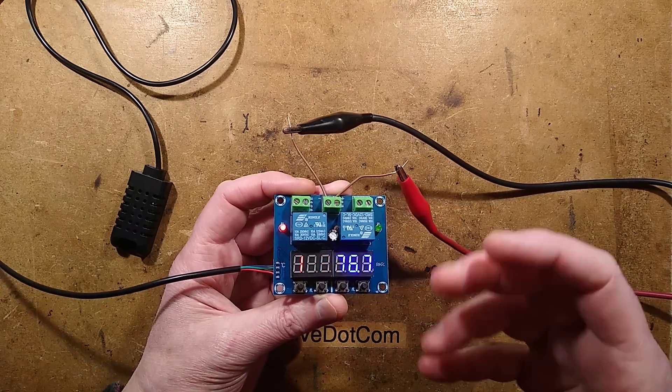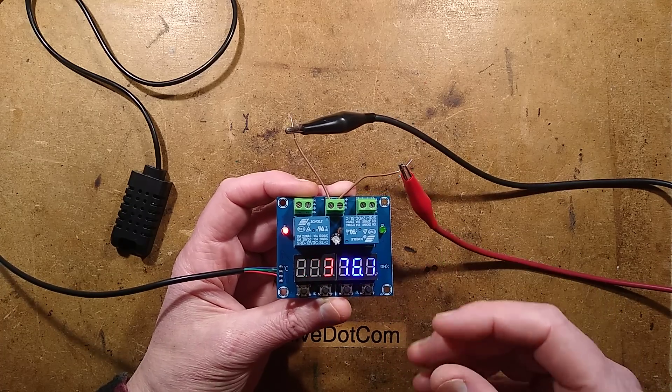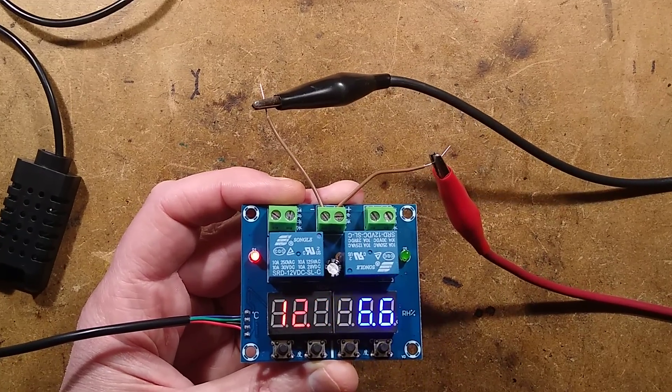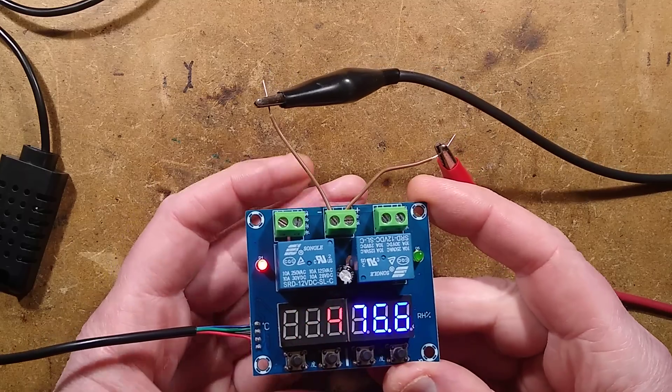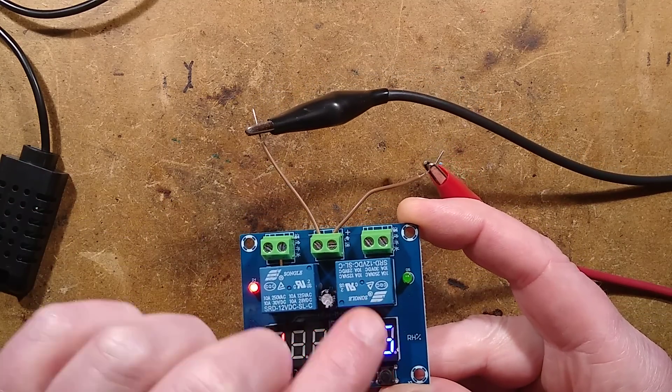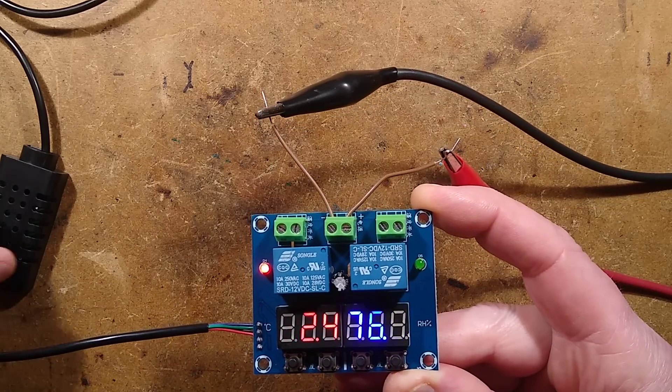Let's take a look at an incredibly useful temperature and humidity control module available from your favorite Chinese supplier. What makes this module quite special is its versatility: the heat side can be used for heating or cooling, and the humidity side can be used for humidifying or dehumidifying control systems.